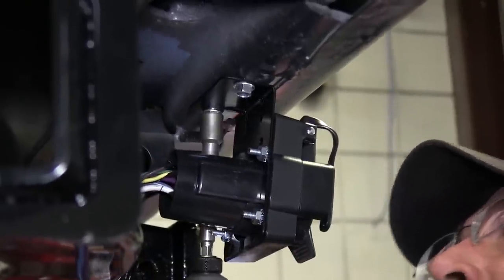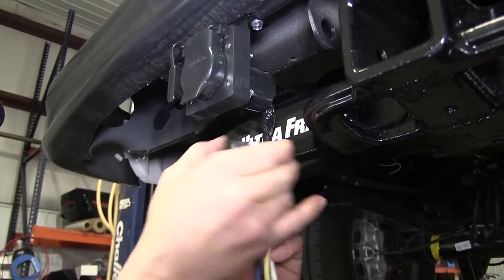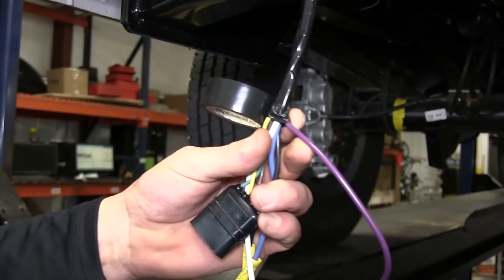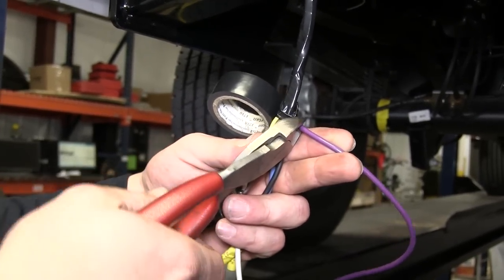Now before I feed the wires over the hitch, I'm going to go ahead and use some black electrical tape to wrap them up to help in protecting the wires and cleaning up our install look. On this application, we will not be using the purple wire, so we're going to go ahead and cut it off now, and then complete wrapping up our wires.